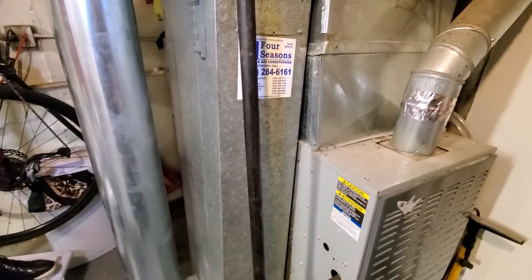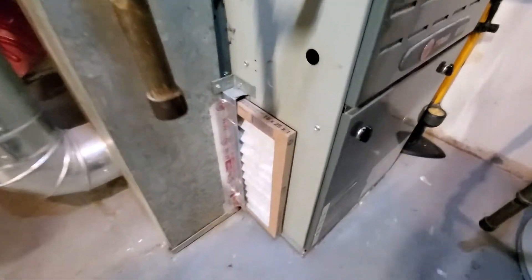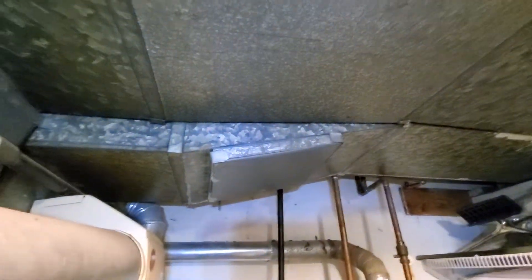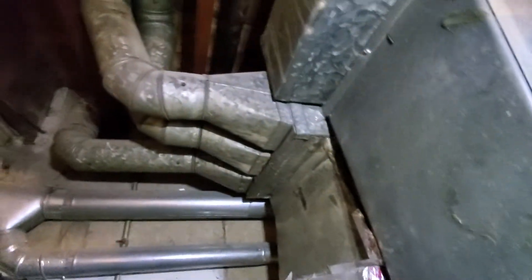The return drop is coming in at 18 by 8. The existing filter is a 16x25 by one — the homeowner likes the longer ones because they're easier to pull out. Otherwise it would have been a 16x20 by one. There are a couple of supplies here: one supply trunk coming in at 16 by 8, and then there are about three or four inch round ducts coming through the back.